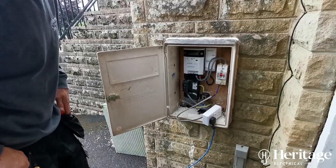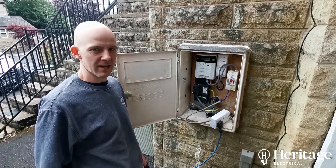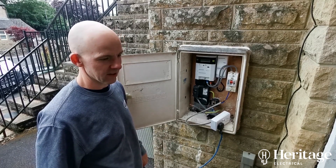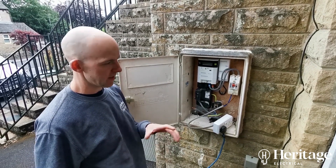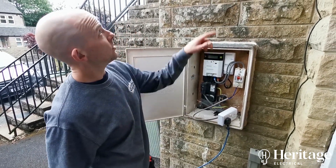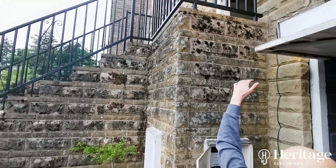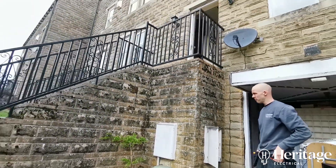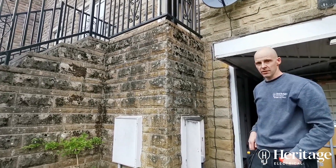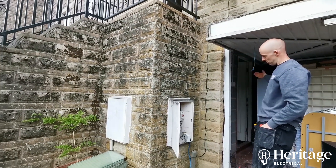We're returning to an emergency call-out from last week where there's clearly water and condensation inside the consumer unit. The inside is all rusty and the cables are all corroded. Just above where we are there's a raised set of stairs entry to the front door, and water is getting in through some of the pointing up there and running down the internal wall.